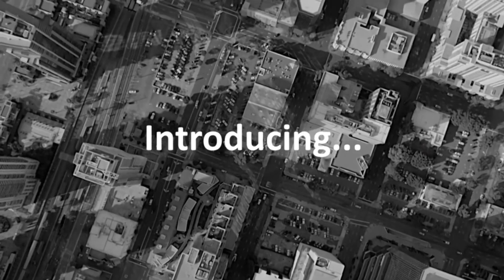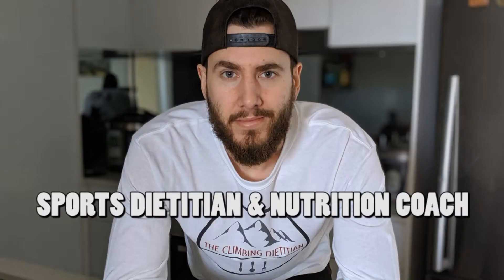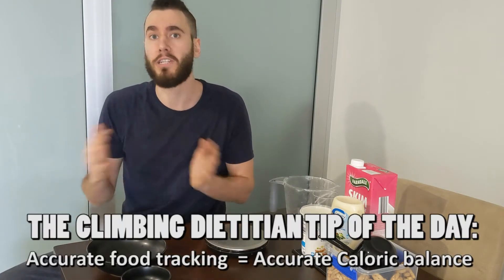Are you finding that your MyFitnessPal logs are not that accurate and that you need to improve your food tracking technique? Well, this video is for you. Part of you is wondering, does this video even need to be made? It's something so simple as tracking food on a scale - does that even matter? Well, in actual fact, potentially yes. Something I've seen time and time again with clients is that any error in the way that people track can result in errors in caloric intake that are much larger than you'd expect.